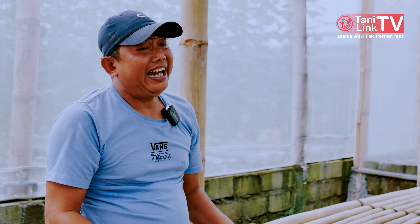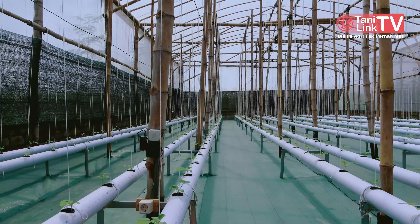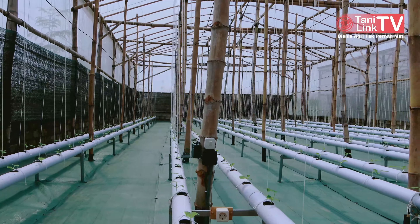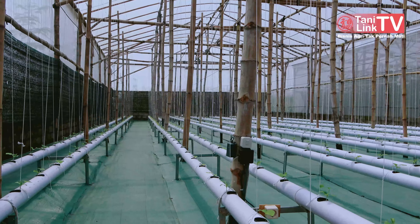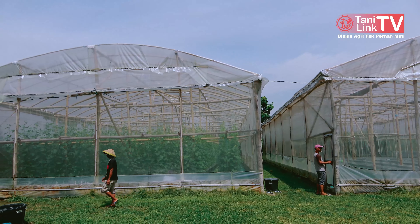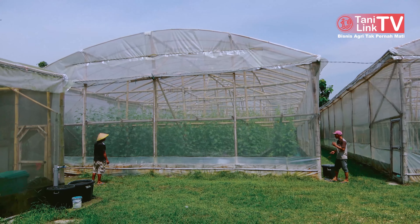Pertama konsepnya pakai surya panel. Ternyata dengan teknik yang kita punya, per greenhouse 700 populasi dibagi 3 tandon, surya panel yang kita punya itu cuma 200, itu tidak memenuhi. Akhirnya mati. Terus akhirnya berubah, alhamdulillah kita disupport teman-teman PLN. Akhirnya masalah itu sudah terselesaikan.